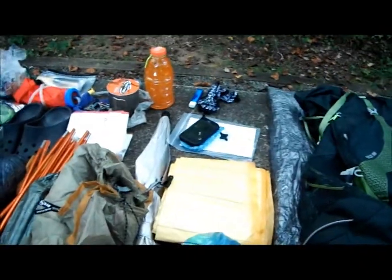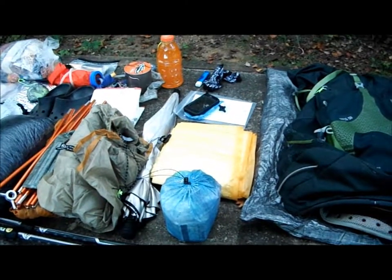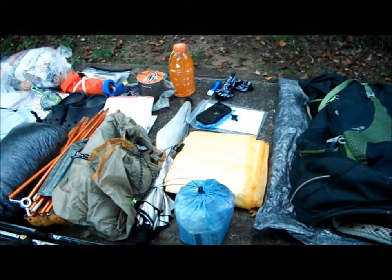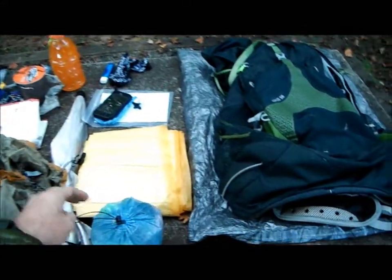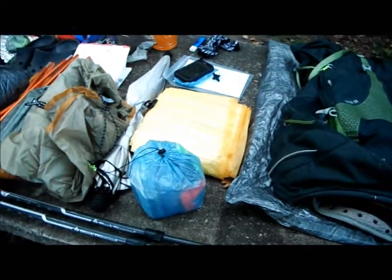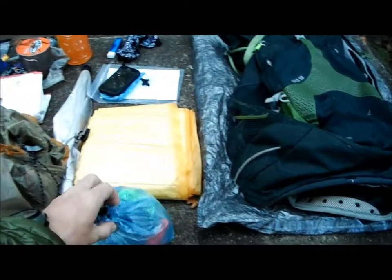Next is my umbrella — first time ever taking one. I figured for comfort, rain protection, and ease of hiking, it was worth it. This one weighed in at about seven and a half ounces, so not too bad. Next to that is my ditty bag — I'll make a separate video on it later. That's my Cuban Fiber ditty bag.